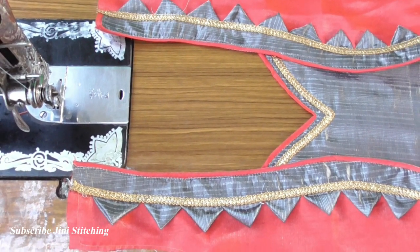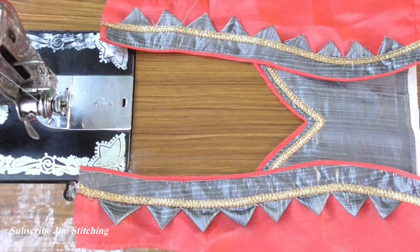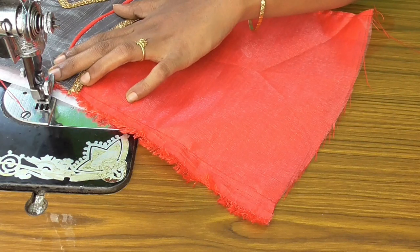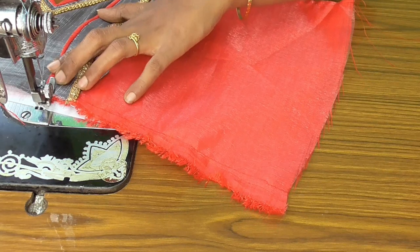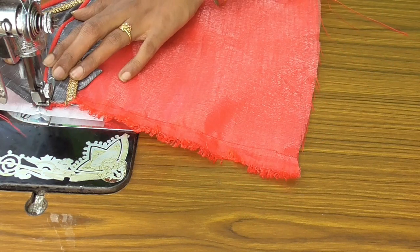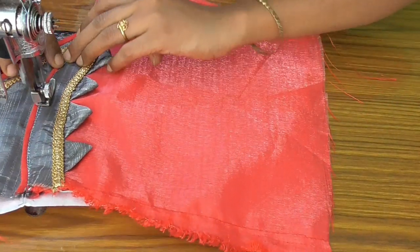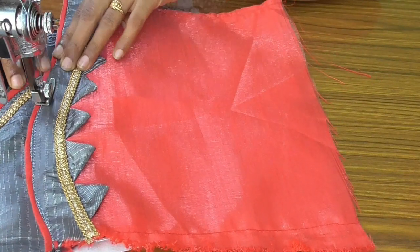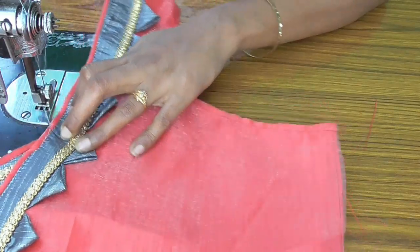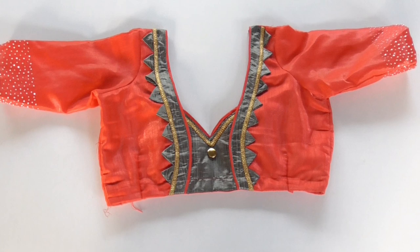Please like this video and comment in the comments. Please like this channel. This method is ready for the back neck design. Thank you for watching my videos.